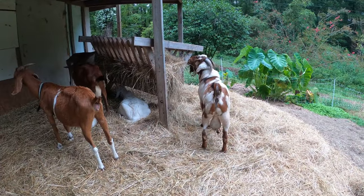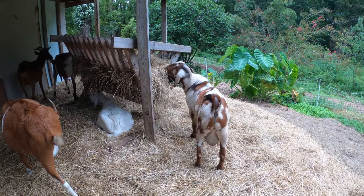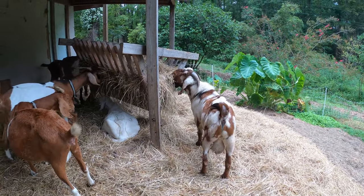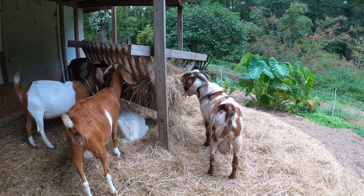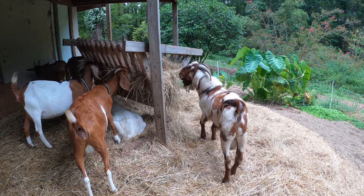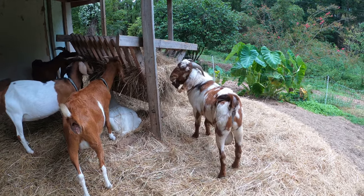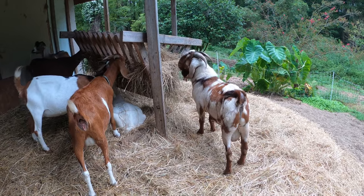I could buy another, and a common strategy is to buy a young buck, use him for one breeding season, and then process him when his job is done. That way you don't have to maintain an animal that eats a lot, might be stinky or dangerous, all year round — you just have them for a couple months.